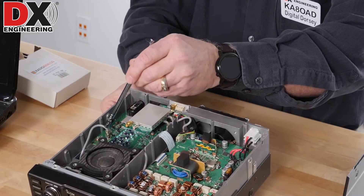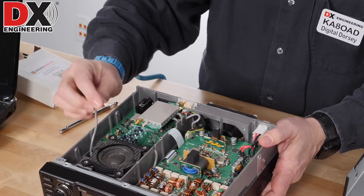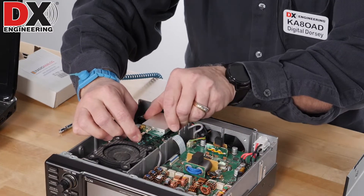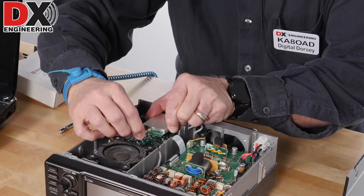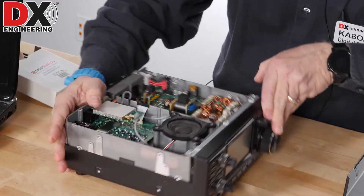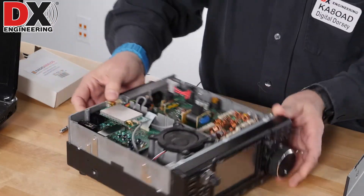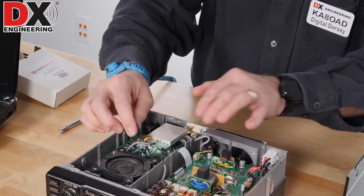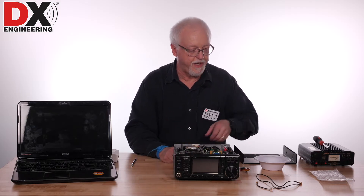Now we only have to make two connections to finish the job. I'm going to use the filters in the radio, so I'm going to use this connection here. It's just a simple plug — just give it a little tug and it'll pull right out. That is going to go into the board on the same connection type as you just pulled it out of. You just have to get the center pin in just right. Just remember that center pin — make sure you get it centered so you don't end up bending it.